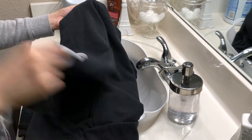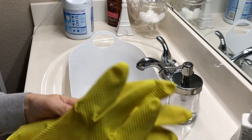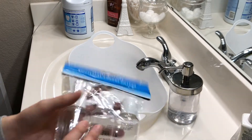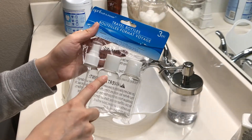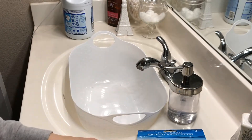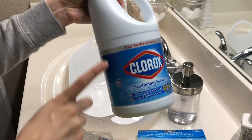Alright, so to start we're going to need any black clothing item of your choice. I'm just going to use my old Adidas zip-up hoodie. You're going to also need some gloves because you're going to be working with bleach and it's such a strong chemical. I picked up these travel bottles at Dollar Tree — you can obviously use something bigger but this is all I had on hand — some rubber bands, also from Dollar Tree, and then a bucket and obviously some bleach.